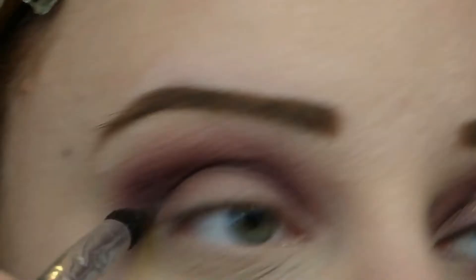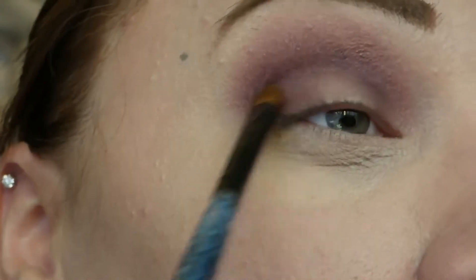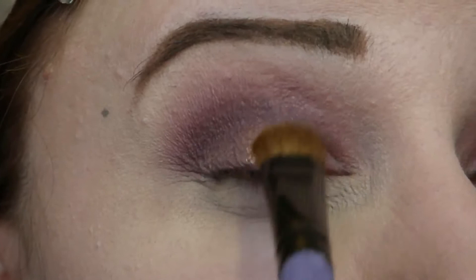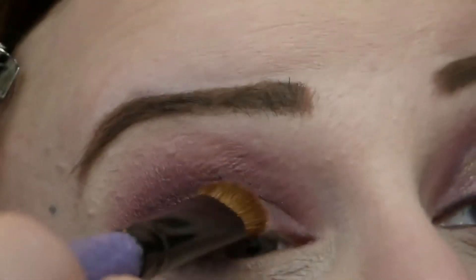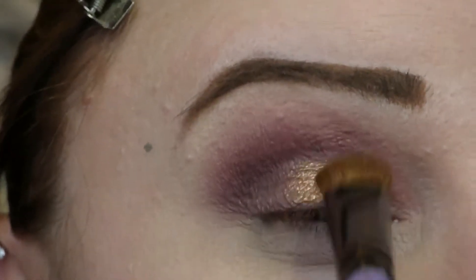Make sure you blend. Then I'm taking a smaller brush in that same shadow and applying that to the outer and inner corner of my eye, leaving the center of my lid completely bare. Then I'm going to spritz my brush with a little bit of setting spray and go into the shade Gold Lust from NYX. This is a chunky, glittery eyeshadow — not a foil shadow, but if you wet your brush down it turns into a foil eyeshadow and looks amazing. I don't recommend using this shade without spritzing your brush because you'll have a ton of fallout and it's just not as vivid.